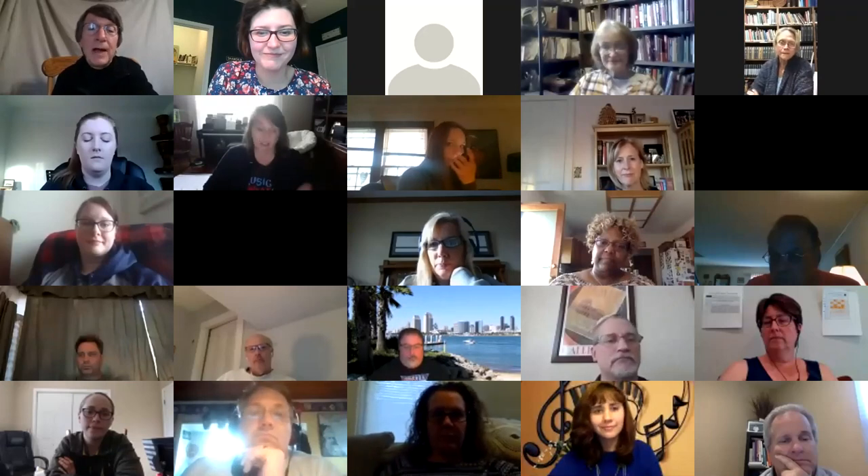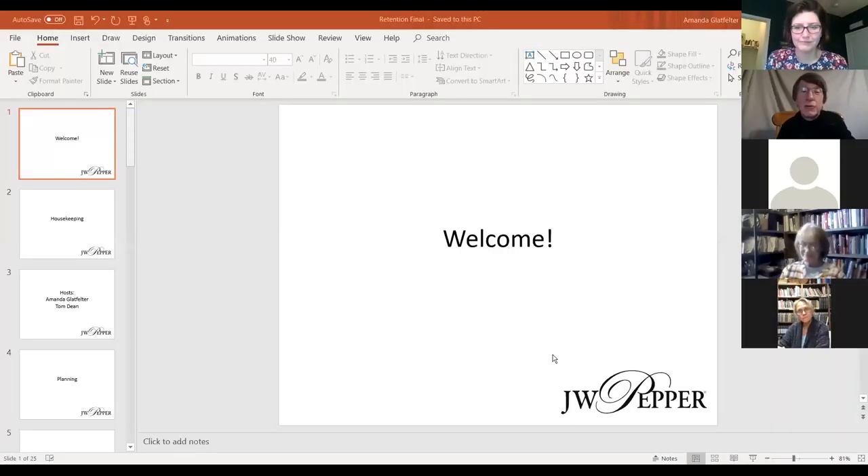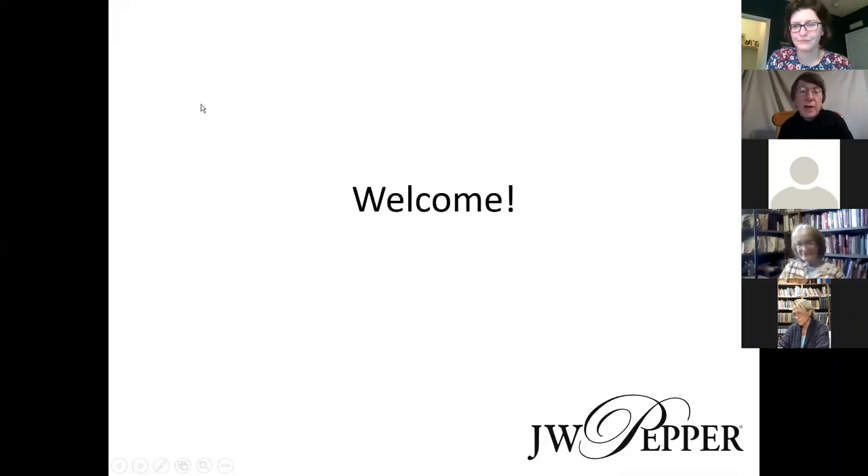Thank you, Amanda. Good evening, everyone. Glad you could join us. Hopefully this will be helpful to everyone out there. Talking about planning — as most of us know, with good planning in the spring, you and your students can really hit the ground running for the next school year. Schedules are set, the calendar's in place, you have all the contact information you need, you have a good understanding of the ensemble's strengths and weaknesses, as well as the students' strengths and weaknesses. All that helps, of course, in choosing literature and materials for the next year. Planning in the spring goes a long way into making sure the next school year starts smoothly for everyone — and that is true every year, not just this year.